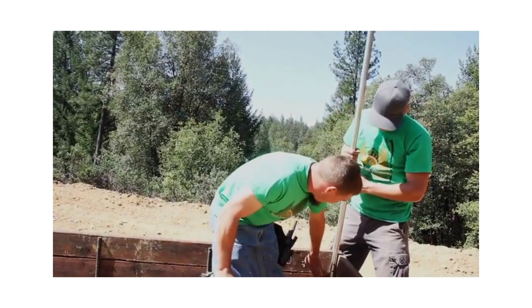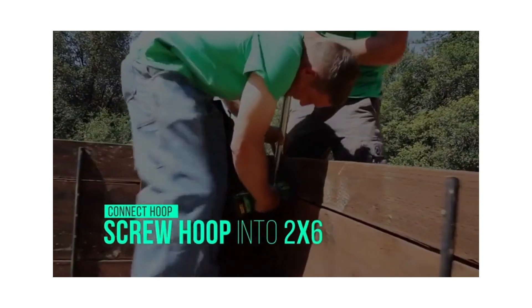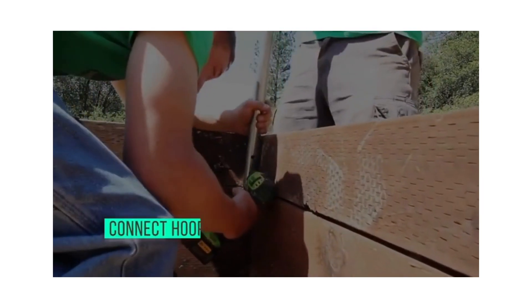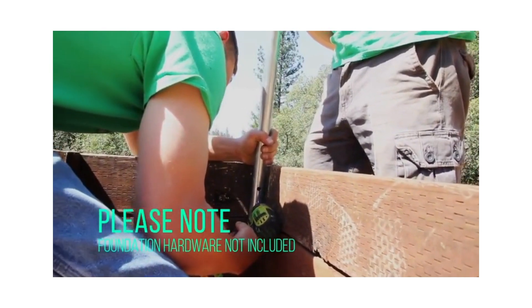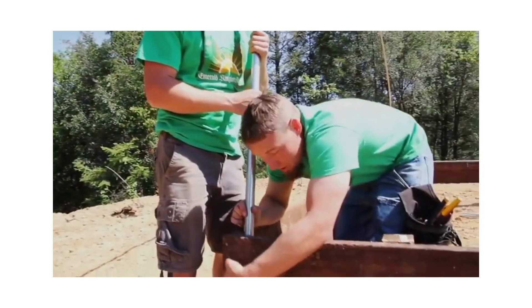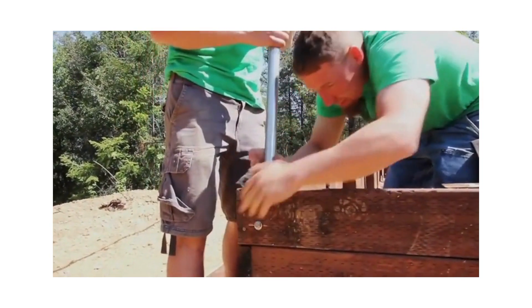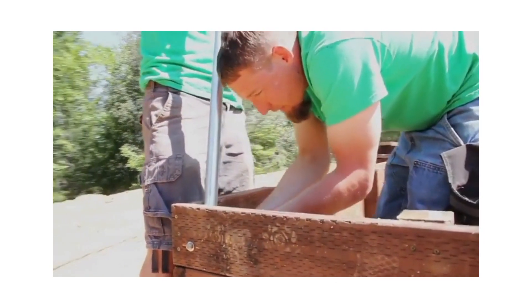Go to the bottom of your two-by-six and drill through the hole that you've already pre-drilled into the wood. Then put your bolt through from the outside into your hoop and secure it with a washer and a nut.